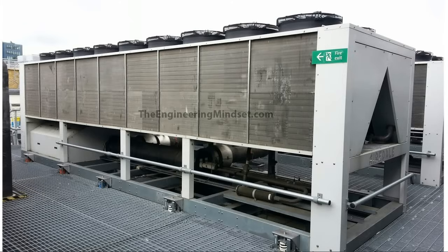Air-cooled chillers do not use cooling towers. They dump their unwanted heat straight into the ambient atmospheric air. They therefore need to be placed outside, so you will usually find them on the roof of a building or maybe on the ground floor around by the car park.